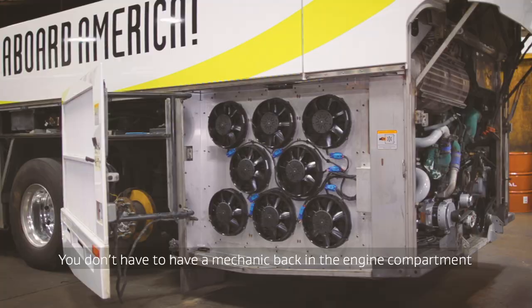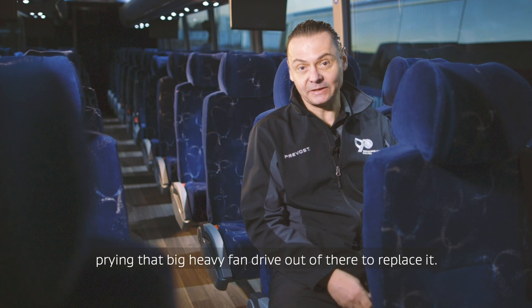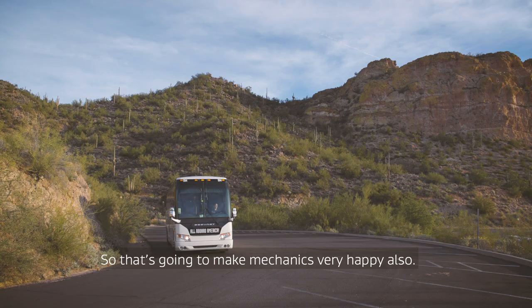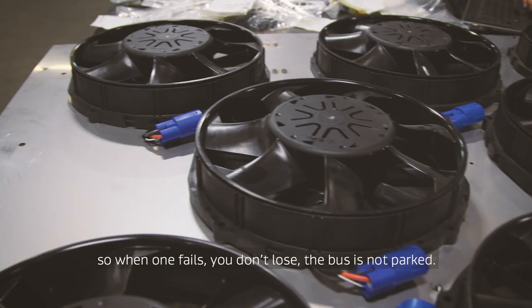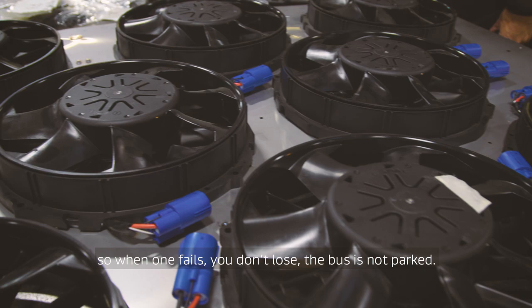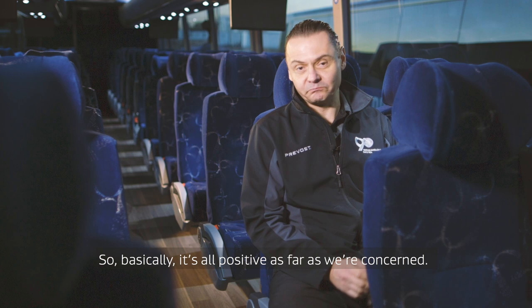You don't have to have a mechanic back in the engine compartment wrestling that big heavy fan drive out of there to replace it, so that's going to make mechanics very happy. The fans are very reliable and cheap, so when one fails you don't lose the bus — it's not parked. You can still finish your trip, and replacing a fan is light and easy. So basically it's all positive as far as we're concerned.